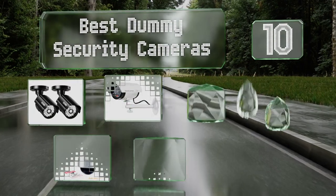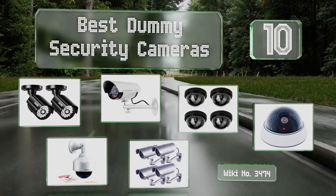EasyVid presents the 10 best dummy security cameras. Let's get started with the list.